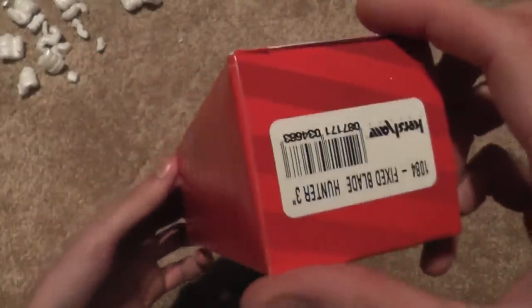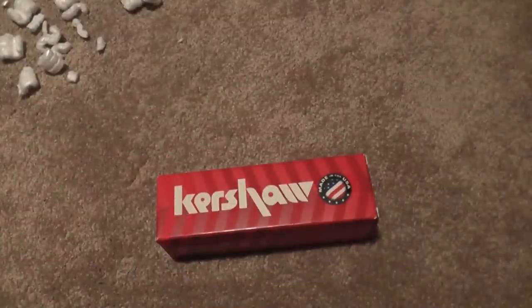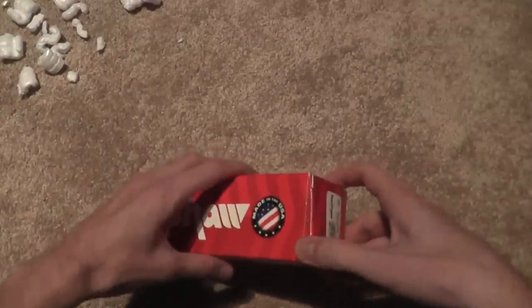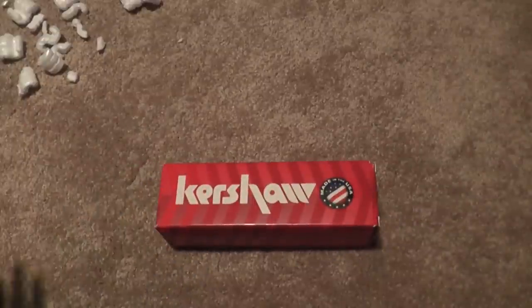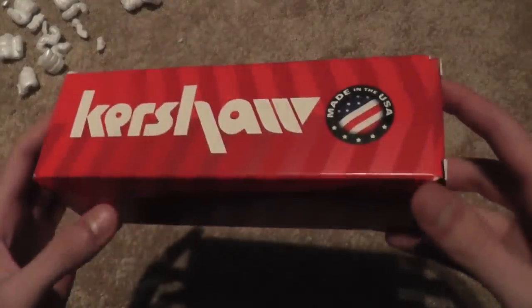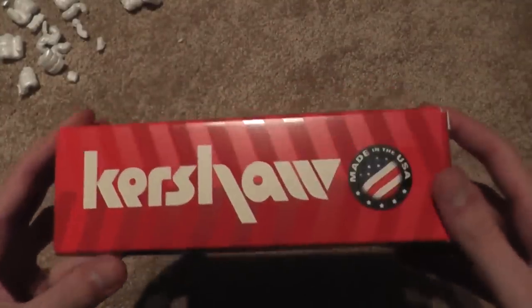The first item is a Kershaw. Also, I want to talk about Blade HQ for a minute. It did only take three days — I ordered it at like two in the afternoon and got it within three days, which is amazing. They shipped it that day. I'm flabbergasted with that. Especially since, with one of my knives, I had actually called them and asked them to switch it to the Plain Edge model, which I didn't even know they had until I looked a second time on their website. Great customer service — definitely recommend Blade HQ.